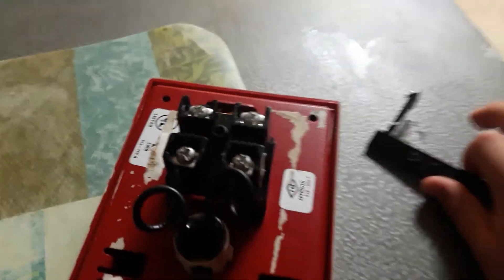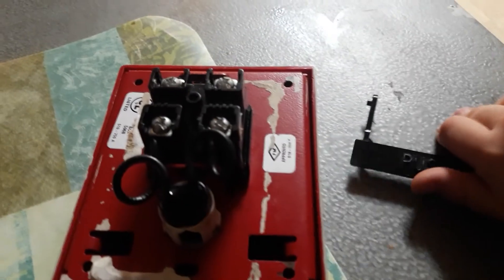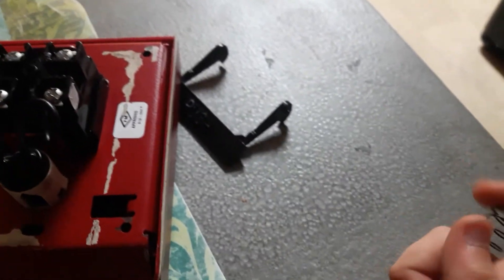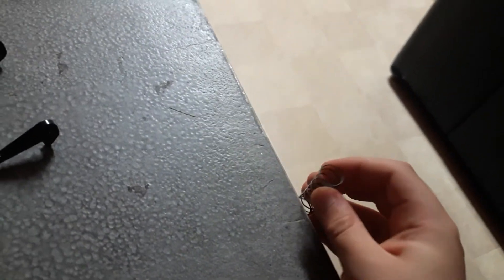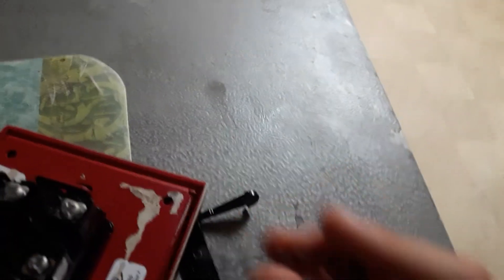I could still push it but it wasn't that springy. With this spring hack, you can also adjust how springy it is — if you want it to be super springy you can screw it in a lot, and if you want to dial it back a little and have it less springy, you can just put it back a little.